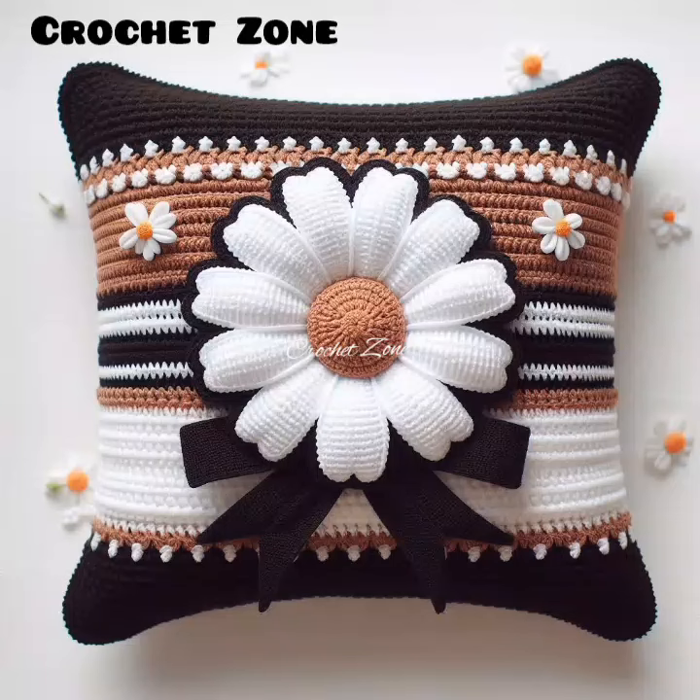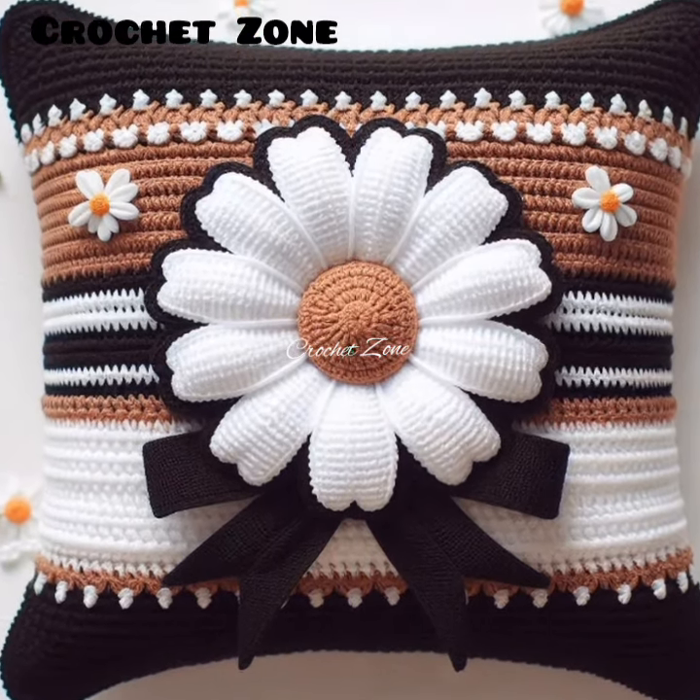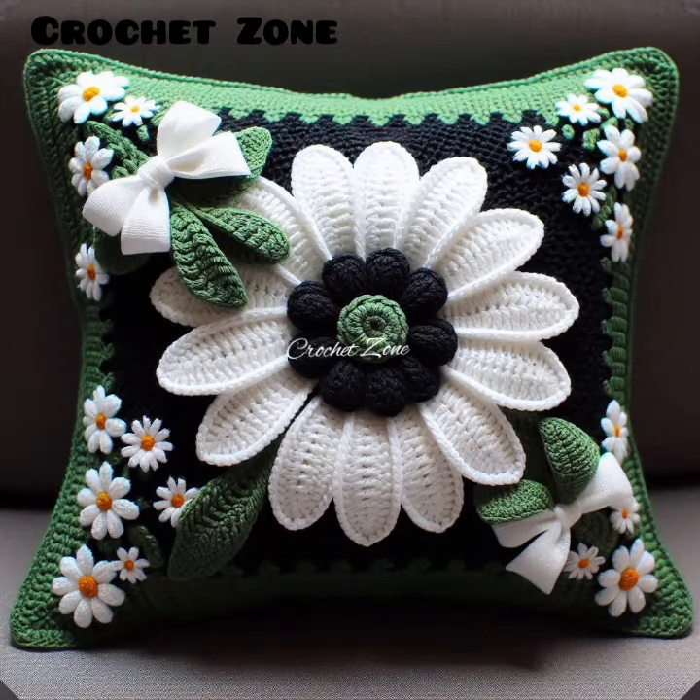Hi viewers, welcome to Crazy Crochet Work. In today's video, I present to you some beautiful crochet pillow cover designs.